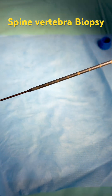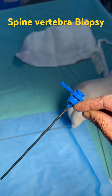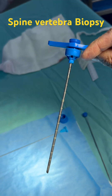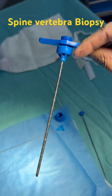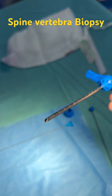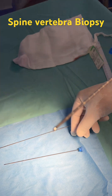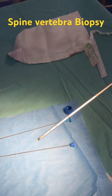We push in and take out the bone piece — that's how a transpedicular biopsy is done. It uses this special needle called the J needle, named after Jamsheji. The core of this needle is less than two millimeters — it is very small.